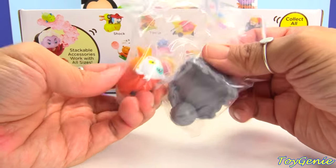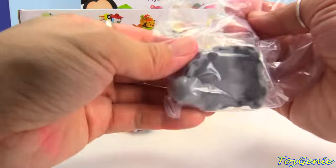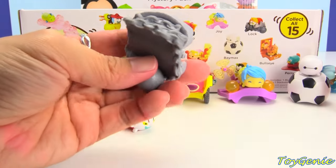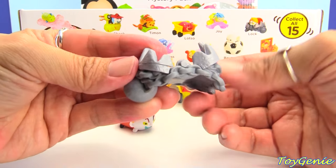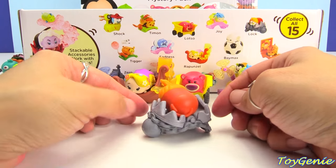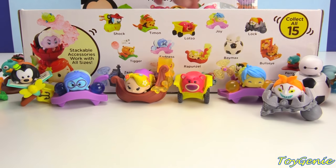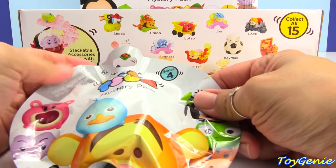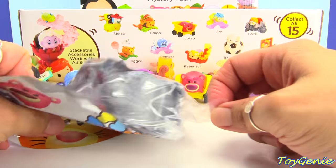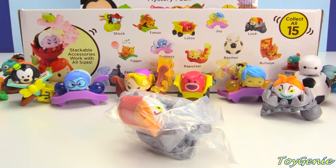And here is Shock — actually, no, this is not Shock, this is Lock. And this is Lock's ball and chain. He sits on here like this. He looks super scary. And here is our very last pack — the only one we're missing is Shock, so let's hope it's Shock. It's not — it's a duplicate Lock.